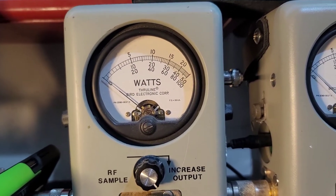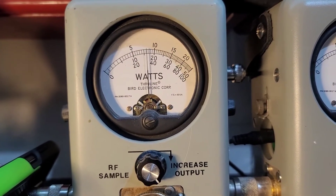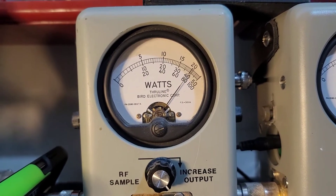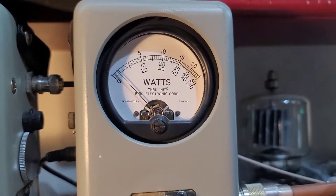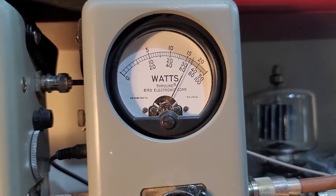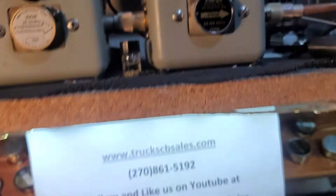Now I'm going to show you average power swing. 80 bird, 250 watt slug in PEP. 160.